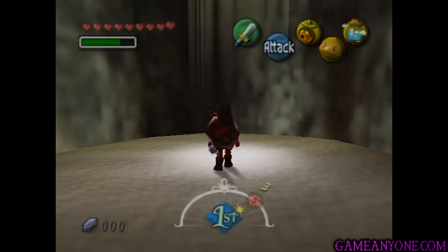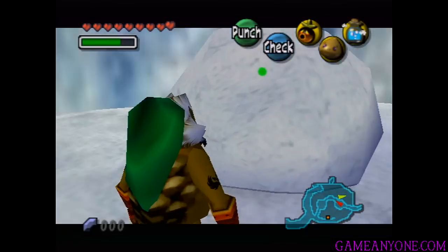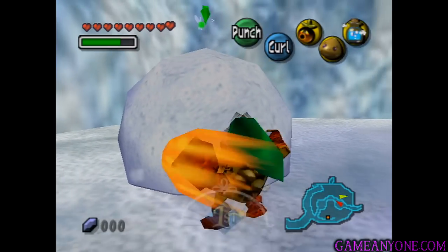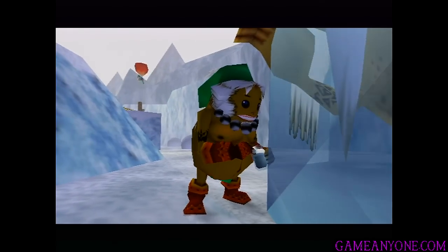Now that we've grabbed that, let's get back out. We are actually going to find the Goron Elder and that baby's daddy. So we're going to come down here — Tatl will tell us something. Hey, isn't the snowball bigger than the others? We can smash it as a Goron, and as you can see there's a really old Goron frozen in ice underneath. Now we're going to use the hot spring water in order to melt him — he was really covered with two layers.